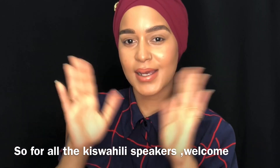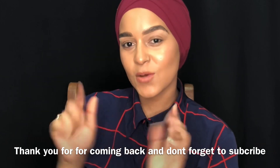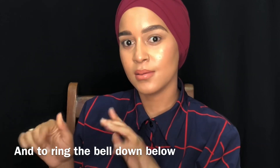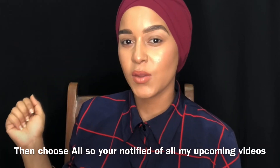Kwa wale ulokono nge Swahili, karibuni, asante sana kwa kurudi kwenye video yangu. Mtesawu kusubscribe na kuringi le bell button, kengele, pale bilo. Apubu njenzeni, the word all.